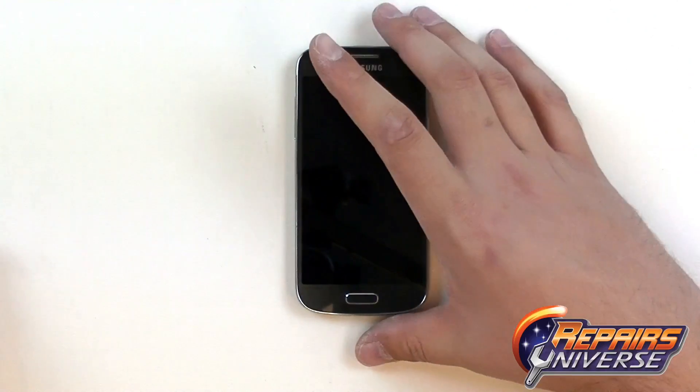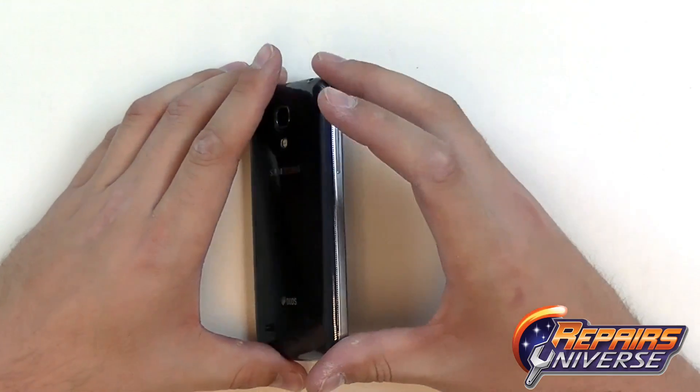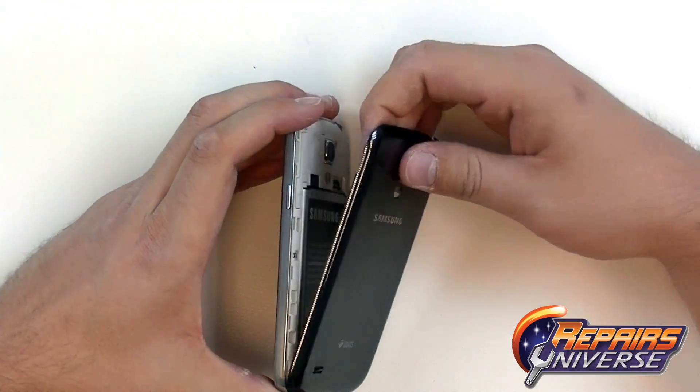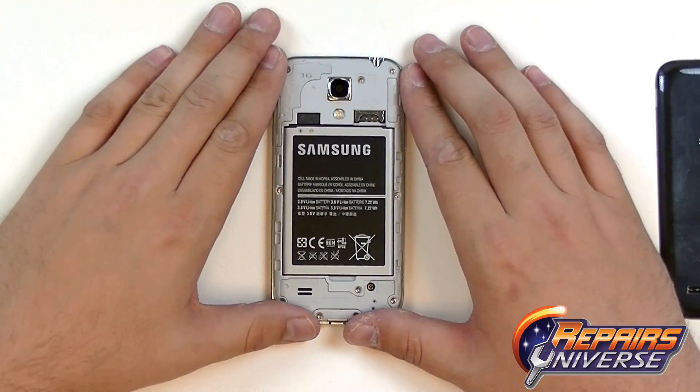To begin the repair, the first thing we're going to want to do is make sure the device is fully powered off. Once it is, we're just going to remove the back cover using this little tab near the power button. With the back battery cover removed, we can now remove the battery, as well as the SIM card and the memory card.